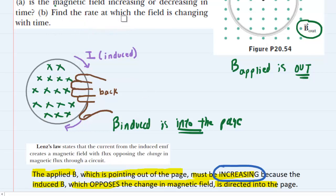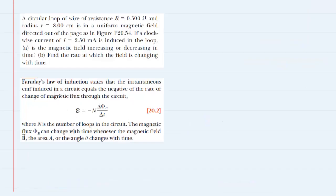In part B, we have to find the rate at which the field is changing. We turn to Faraday's law of induction, which states that the instantaneous EMF induced in a circuit is equal to the negative of the rate of change of magnetic flux. We also have N, which is the number of loops. This question did not indicate more than one circular loop, so N is equal to 1. We're ultimately solving not for the change in flux but for the change in field — more on that in a moment.